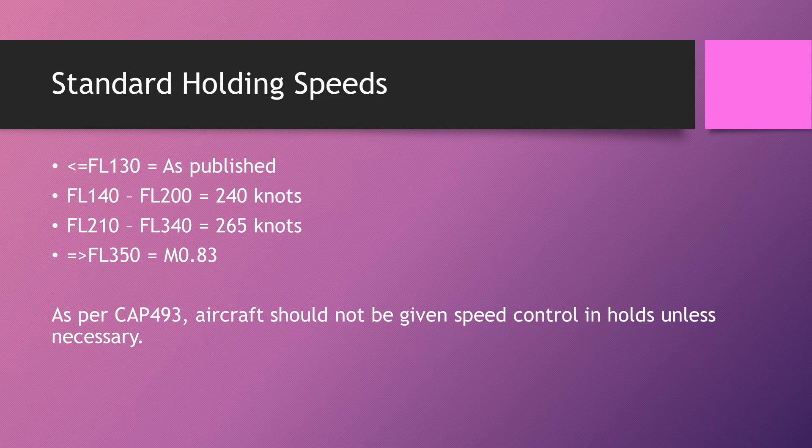As per CAP 413, aircraft should not actually be given speed control in holds unless it's necessary. They should be flying at whatever speed is most efficient for them. The worst thing you can do is assign a speed that isn't efficient — they'll burn fuel quicker and potentially cause more issues if they need to divert. Let them hold at their own speed unless it's becoming unreasonable, in which case assign a speed.